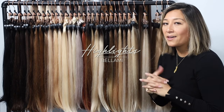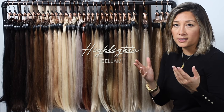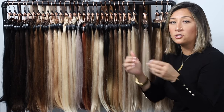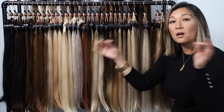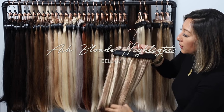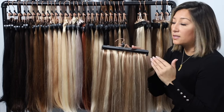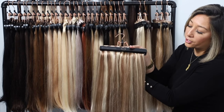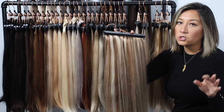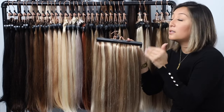Our next collection of transitional shades is our highlighted colors. When you think of Bellamy highlights, think high-contrast colors — a high and a low, a bright and a dark placed right next to each other. It's not a seamless blend; you can actually see more dimension in the two or three colors on the clip-in itself. Our first highlighted color is the ash blonde, which has three different colors — you can see the blonde, the dark, and the heavy contrast on the ends. This looks very natural, especially if you get highlights and lowlights to keep dimension.